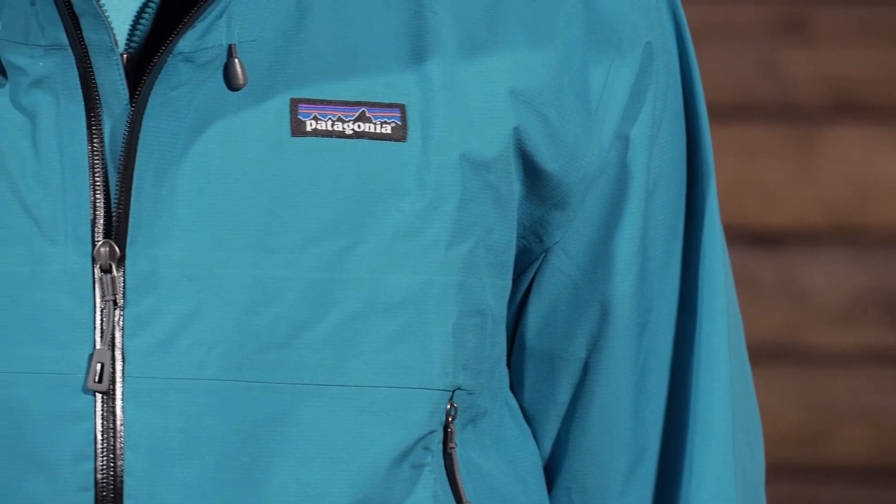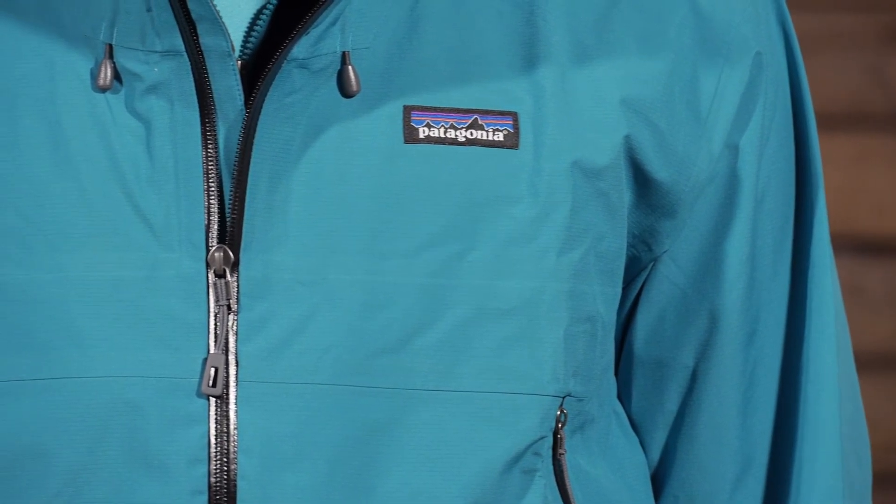So for those wet, humid climates, with that nice breathable, moisture-wicking backer, it is the Patagonia Men's Cloud Ridge Jacket.